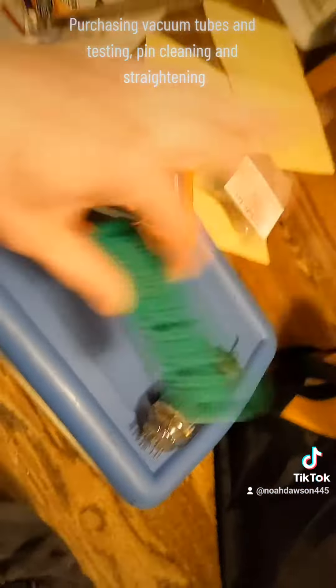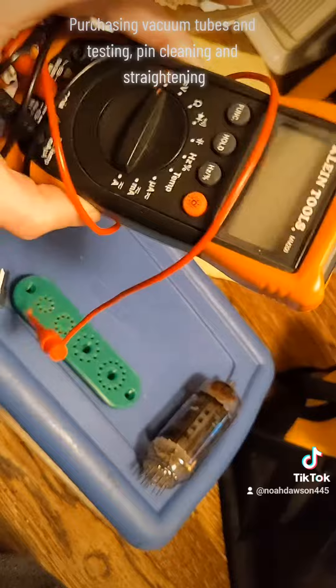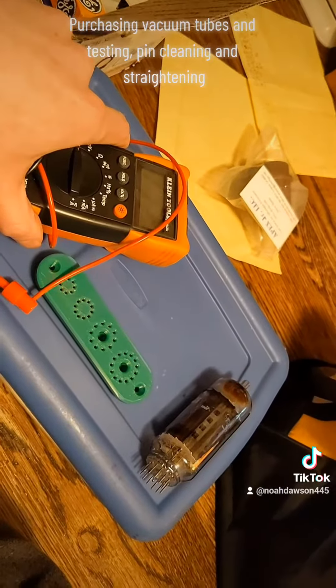You should straighten the pins, clean the pins, and if you have the patience and time, you might want to test to see if the filament works, because that's pretty important. I'll do a video update a little bit later with the Zenith. See you guys.